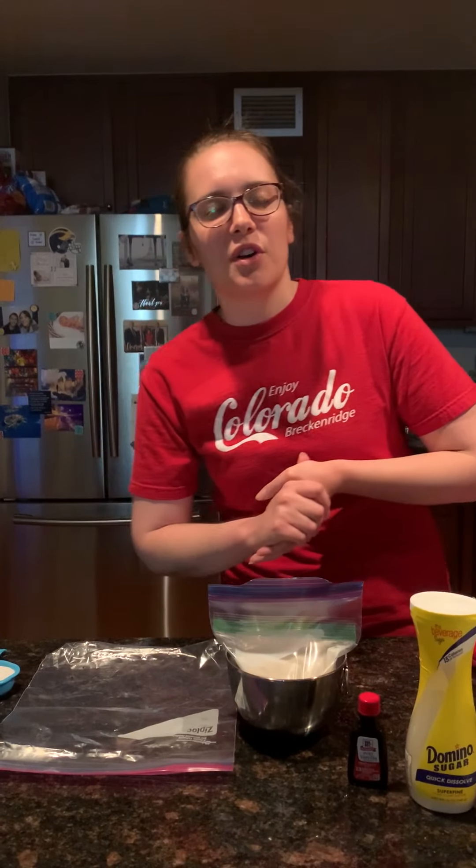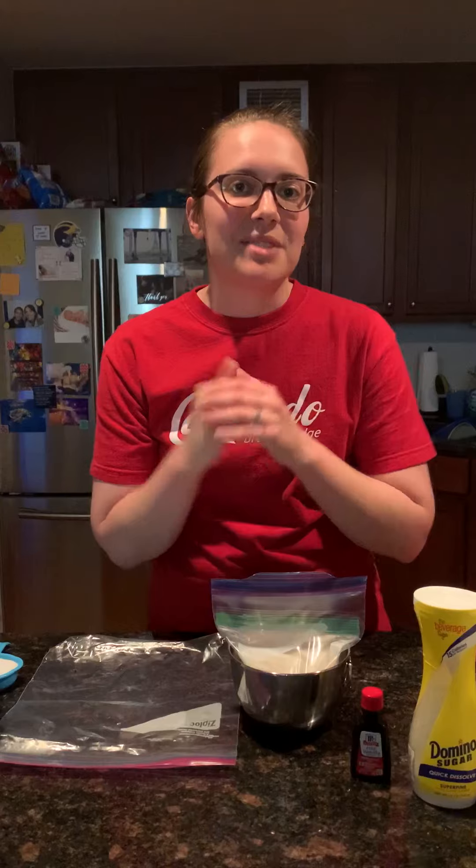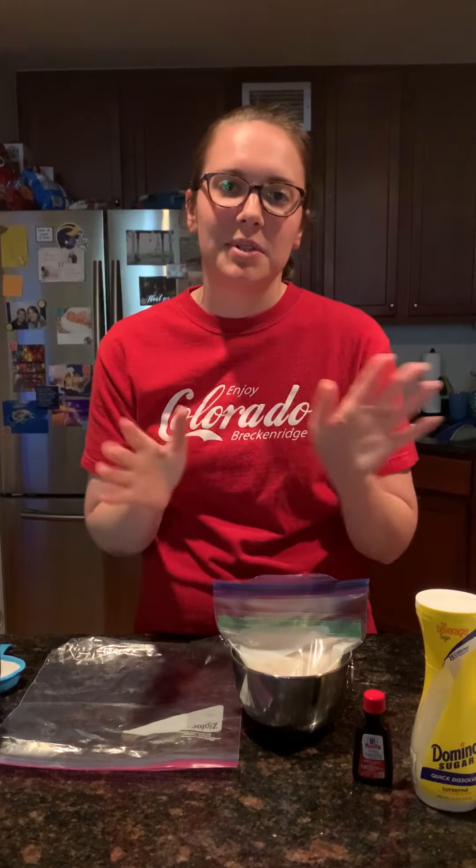Hi everybody! So my hope is that we are halfway through this quarantine, which means we deserve to celebrate. So we're gonna make some ice cream today using some chemical engineering.